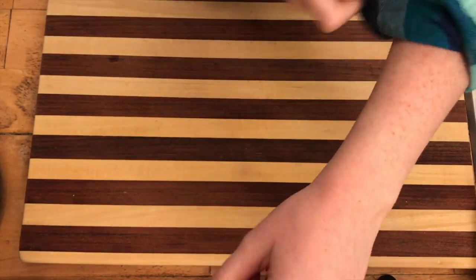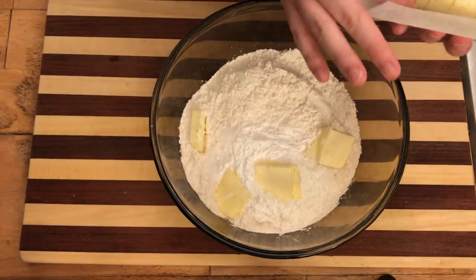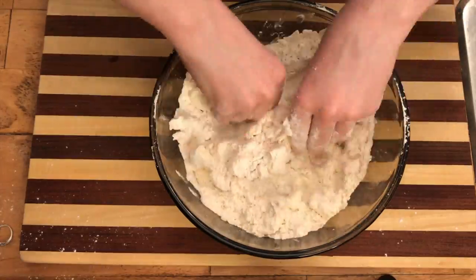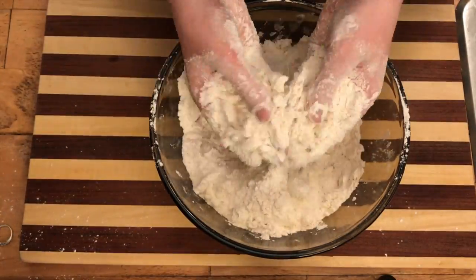Don't forget to roll up your sleeves because it's about to get messy. In a large mixing bowl, combine all of your dry ingredients and place your butter in one slice at a time into your mixture. With clean hands, combine your mixture so that the butter melts from the heat of your hands just a little bit, but not too much. Combine until your dough resembles large doughy crumbs.